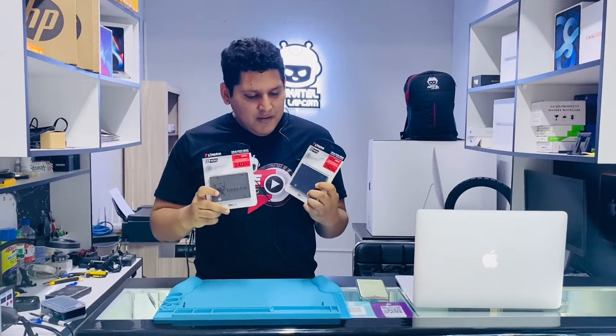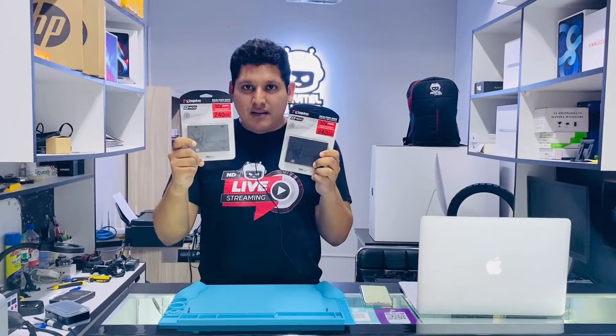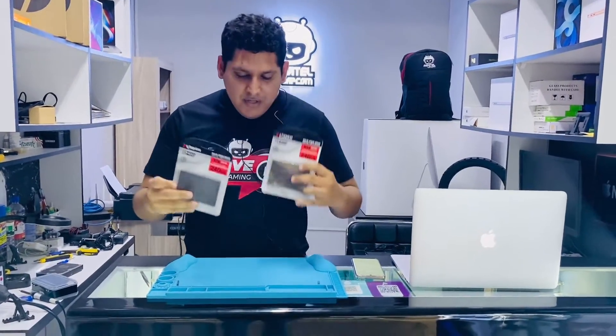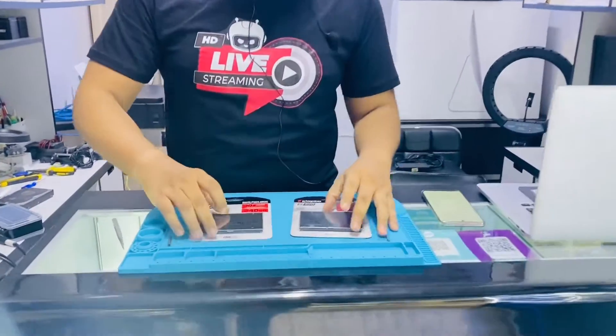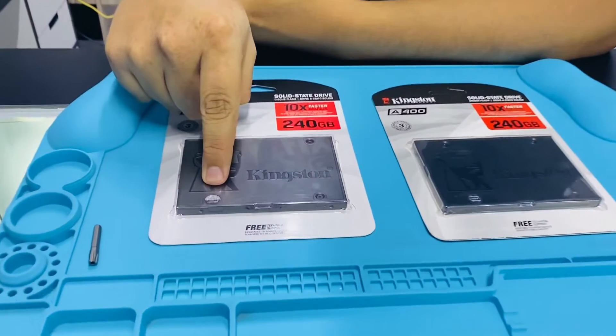In a naked eye both are the same — exactly the same — from the front part and from the back part. But let's take a look at the hologram. This one is the real one.